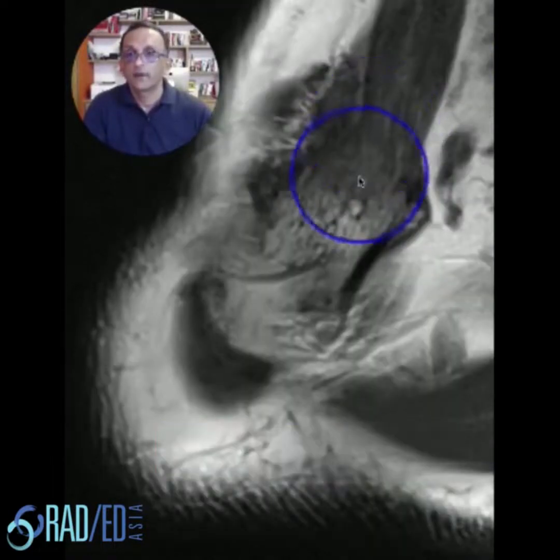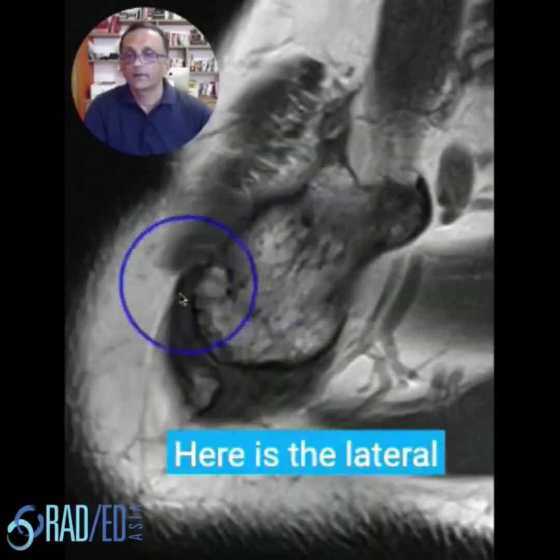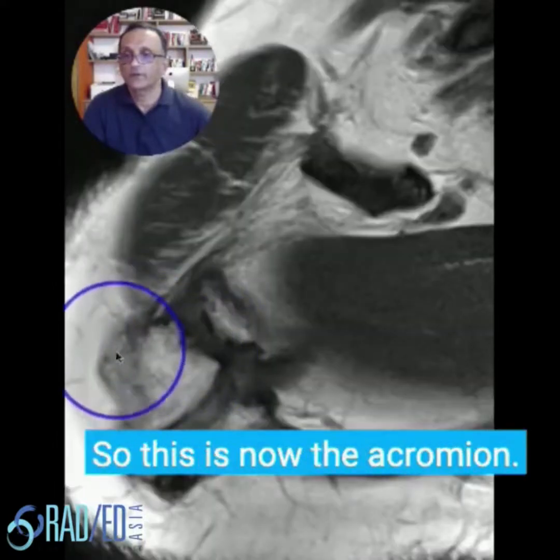Here's the clavicle. Follow the clavicle — here's the lateralmost aspect of the clavicle. And here's the acromioclavicular joint. So this is now the acromion.